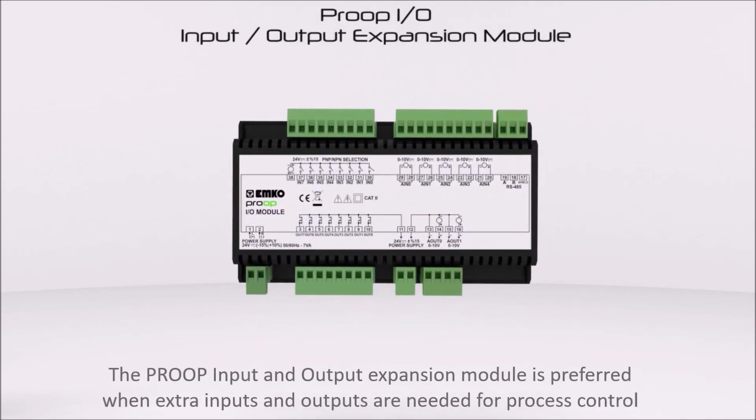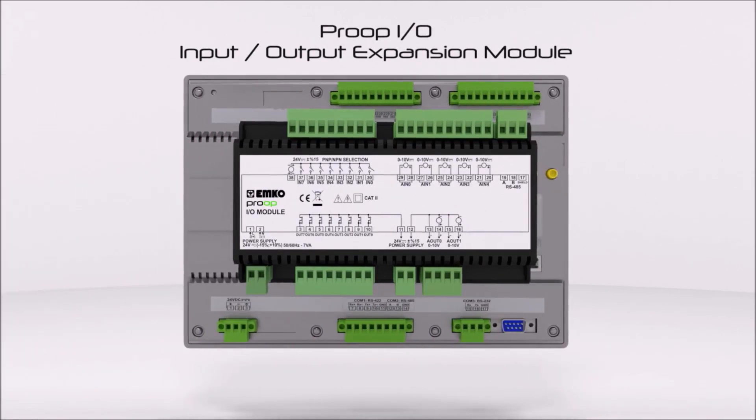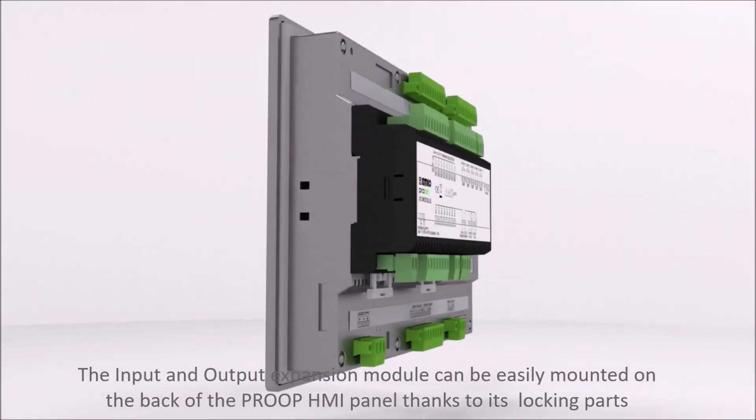The Proop input and output expansion module is preferred when extra inputs and outputs are needed for process control. The input and output expansion module can be easily mounted on the back of the Proop HMI panel, thanks to its locking parts.